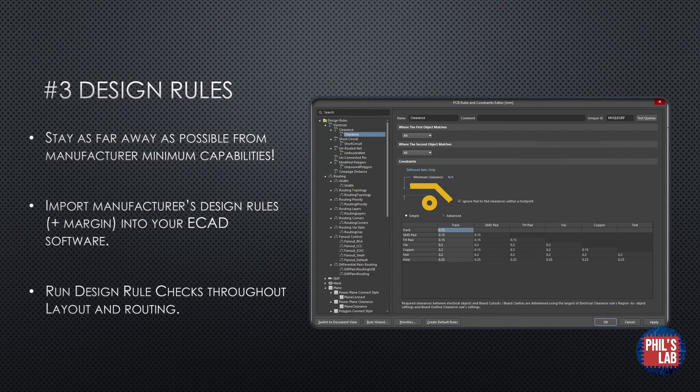This leads on to the third point, which is design rules. The design rules are derived from the manufacturer's capabilities. You can see what JLCPCB is capable of producing and then import those into your CAD program. In Altium, you can see all of these various design rules that are checked when you do a design rules check after finishing your PCB design. It is important that you stay as far away as possible from the manufacturer's minimum capabilities — even if you can go to 0.09mm clearance, you should stay as far away as the design allows. You don't just want to run a design rules check at the end of layout and routing; you want to do that throughout the design to avoid too many corrections later on.